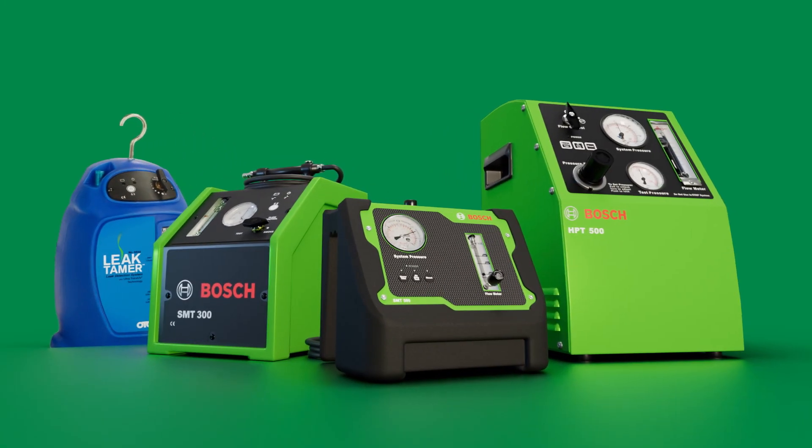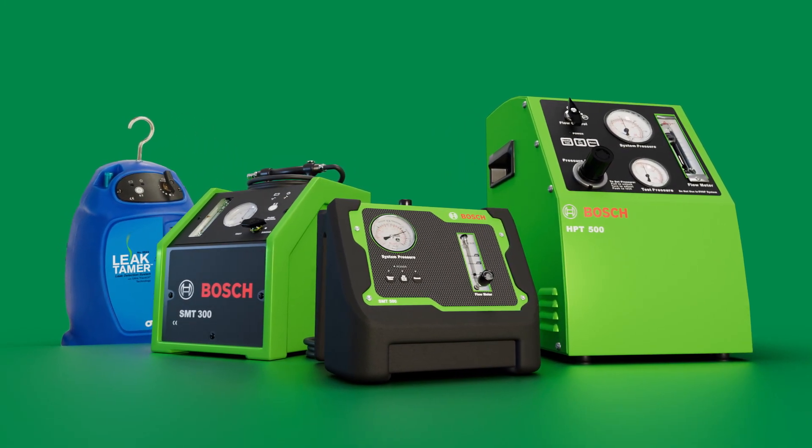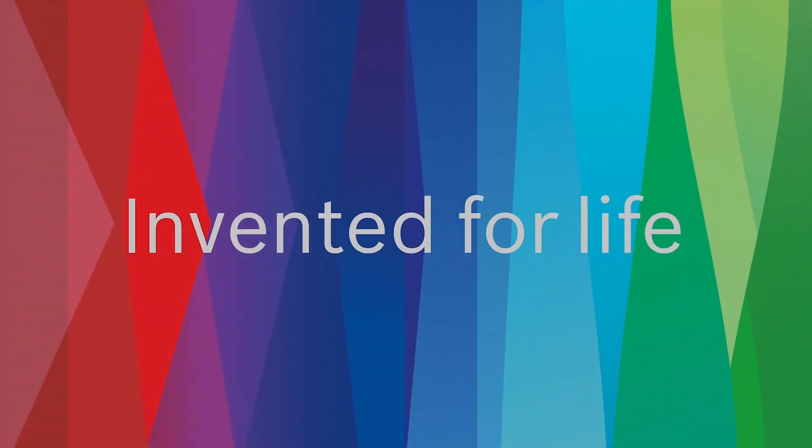Learn more and choose the leak tester that's best for you at otctools.com and boschdiagnostics.com.